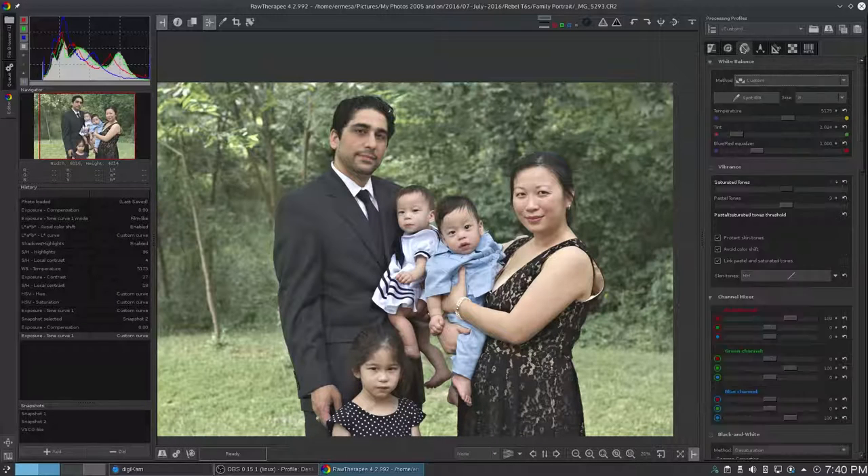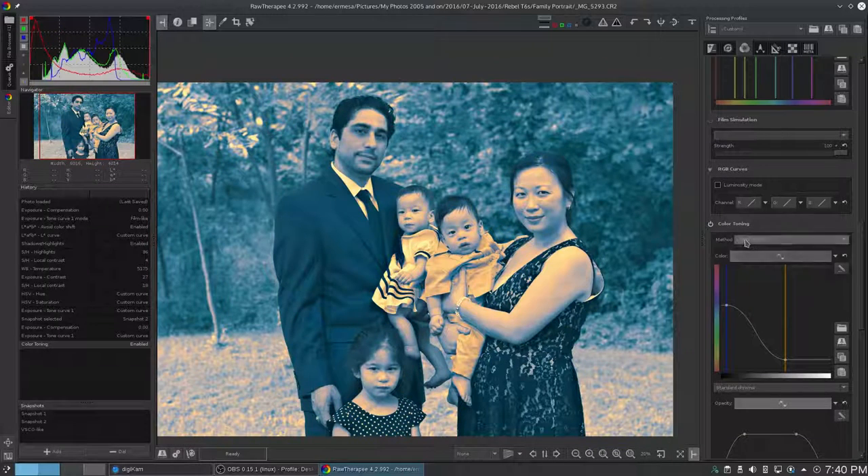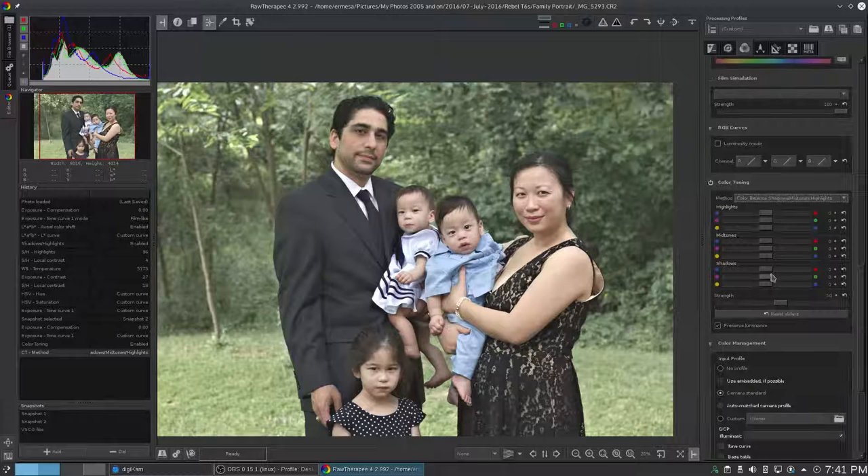That by itself kind of gives it the look — almost a bleach bypass type of look — but that's not enough. Because the other thing they've done is mess with the color tones. So you come over here and change this to shadows, mid-tones, highlights. The number one thing I see on Reddit when people bring examples of how do I make this look like that, is that first of all they've made the shadows more blue. So we're going to do that here — make the shadows more blue, not too blue, but just a little bit.